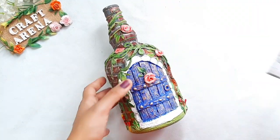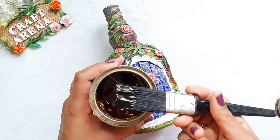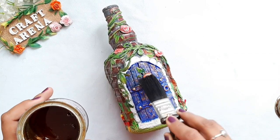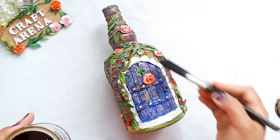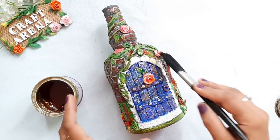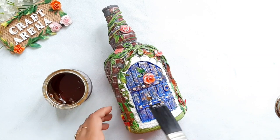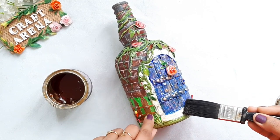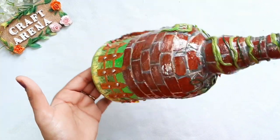For a bottle that will be placed outdoors, like a ruffle or a bottle with a money plant on the balcony, you can use Asian Paints Wood Varnish. The minus point of this varnish is that it gives a slight yellow shade, so if there is a white area it will appear slightly yellow. If that is not an issue, this is the best varnish. Drying time is at least 7 to 8 hours.